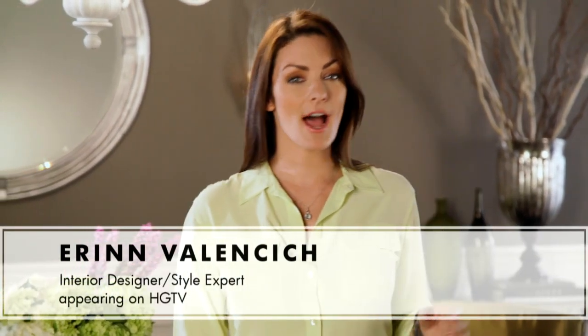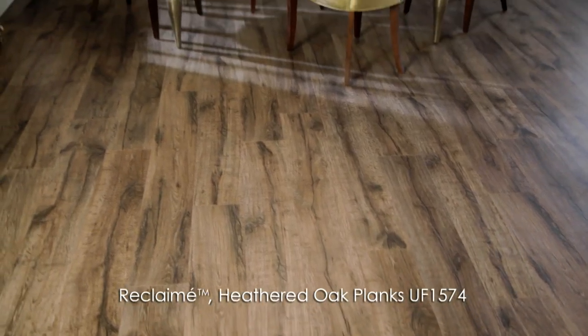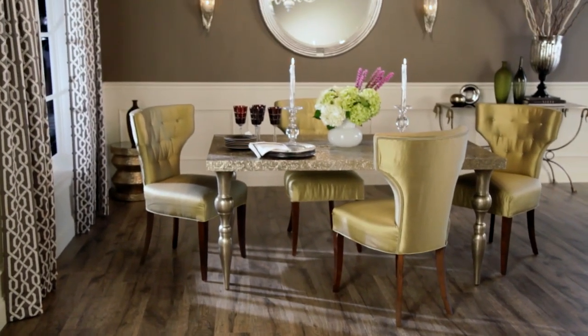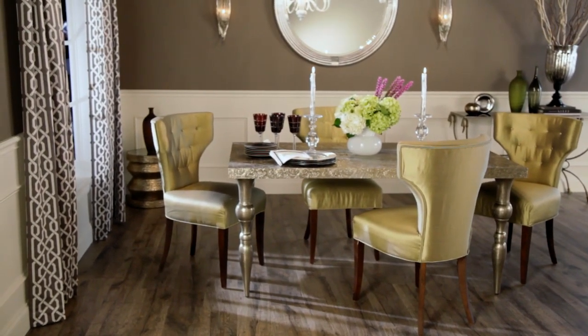Although your budget may have changed in today's economy, your desire for high style and quality has not. An effective way to express your personal creativity and make your home more beautiful while staying within a budget is to use the popular room lift technique. By making a few key changes, you can breathe new life and design flair into any room at an attractive price tag.